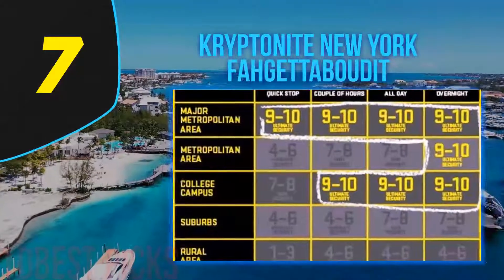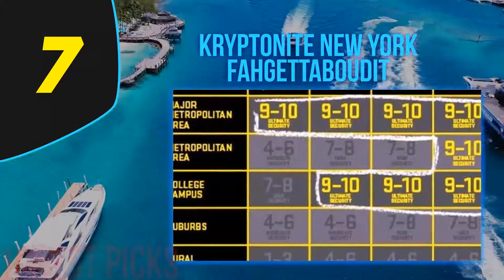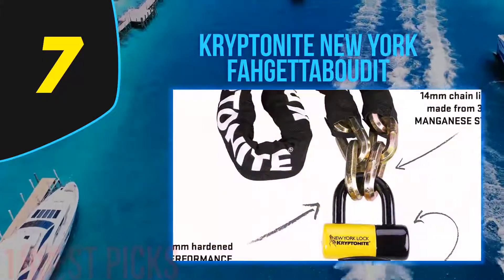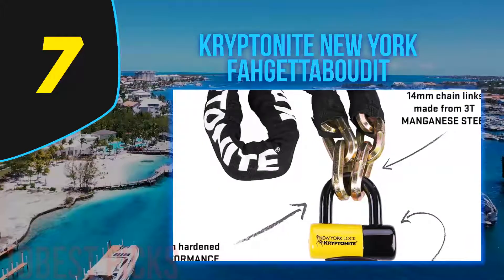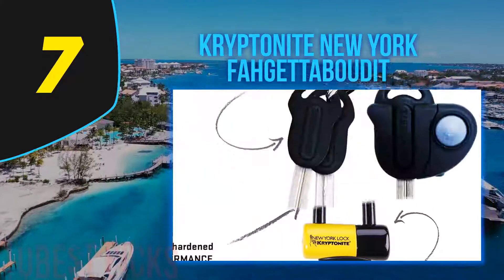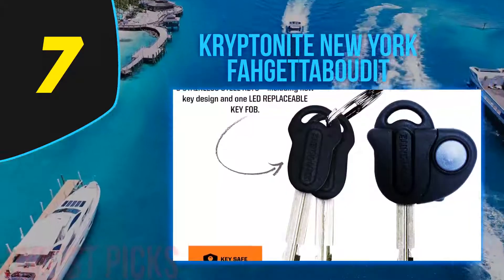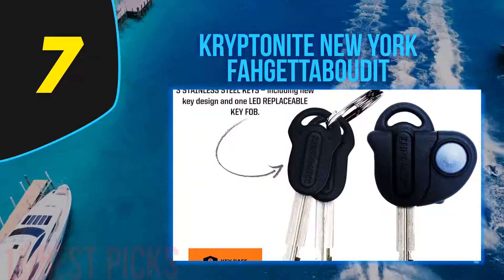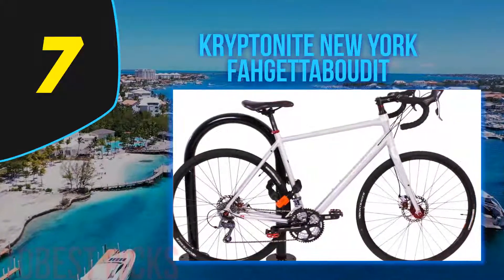Coming in at number seven: the Kryptonite New York Fahgettaboudit. This is a disc lock that incorporates a 15-millimeter steel shackle, which keeps the chain in place. Users will appreciate the hardened steel oval crossbar design for additional security. It also features an anti-drill system, a disc-style cylinder, and a hardened double deadbolt.